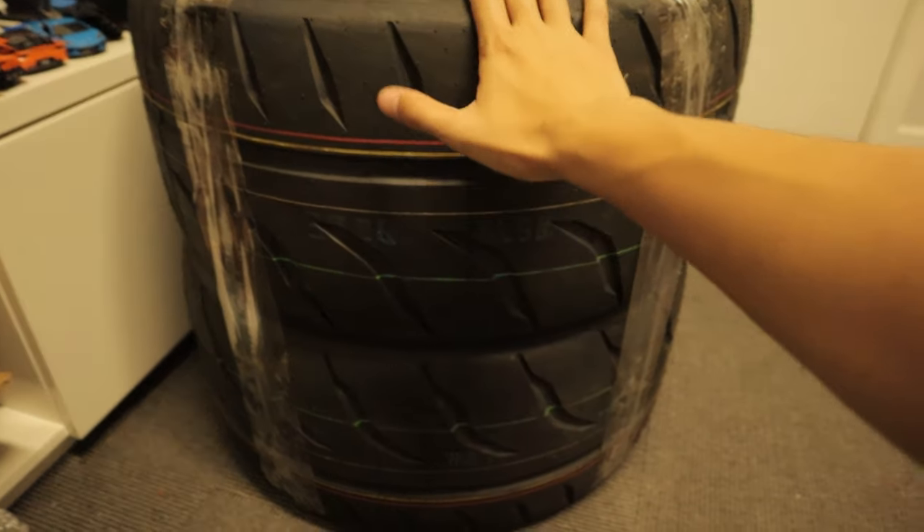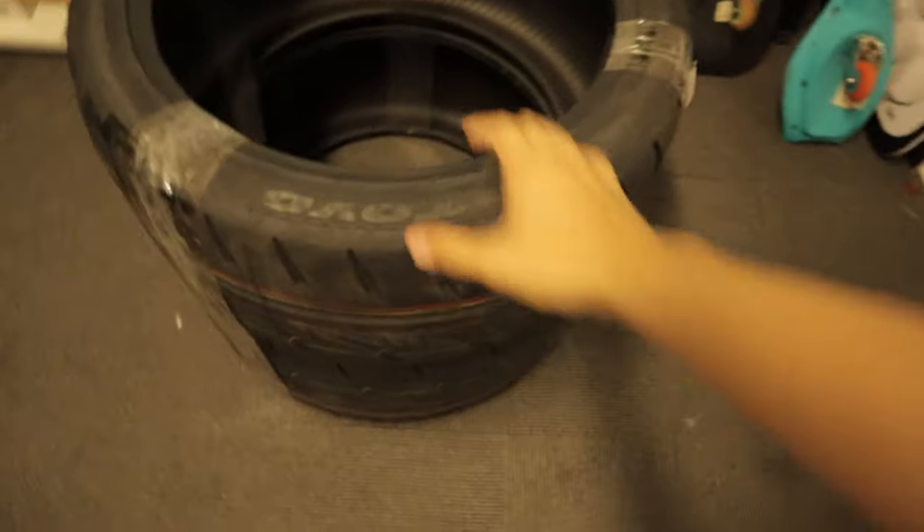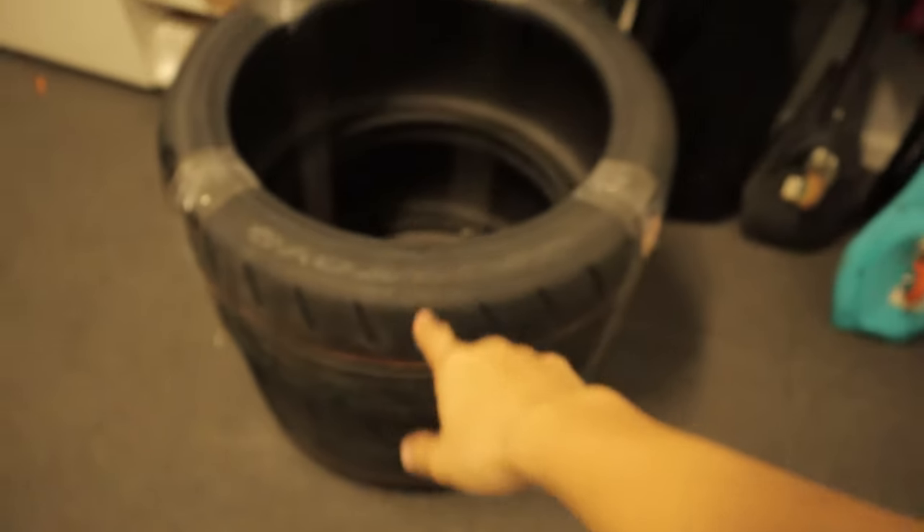We have some Toyo R888s for the BRZ. I think this is going to be really sick because we are waiting on the other two, but those are the rears right there. Like I told you guys before, we are going with a much more functional setup on the '22. I don't think Toyo R888s are the best for the rain, so I don't know how good that is for daily use. But they are going to be really meaty, grippy tires, so I'm excited.